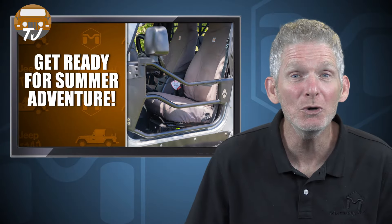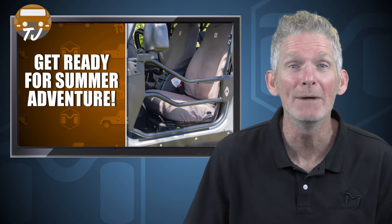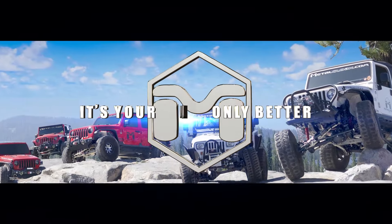So get your Jeep ready for summer adventure with the quality and craftsmanship you deserve with our American-made products. Get that open air feeling with the Metal Cloak open frame tube doors for your Jeep. Metal Cloak — it's your Jeep, only better.